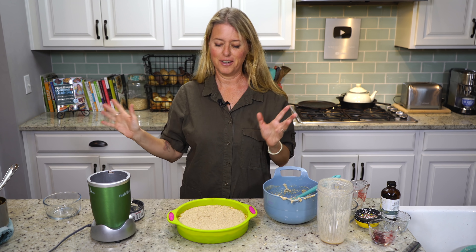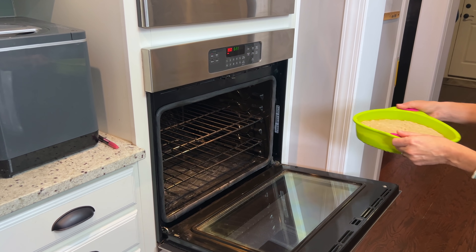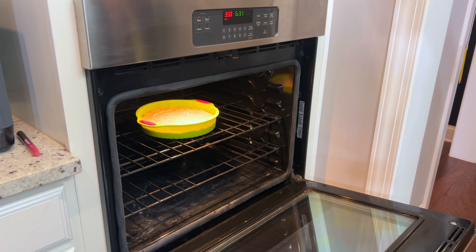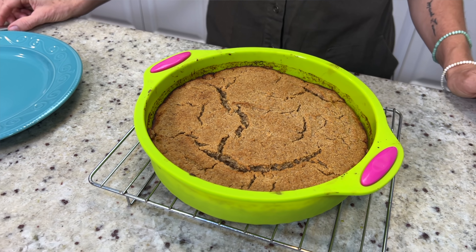That pineapple juice, you can see it's coming up around the edges a little bit — that's okay. That's all going to bake into the cake and it's going to leave a little bit of that syrupy-ness when you flip it over and it kind of oozes a little bit. The oven is at 350, so in it goes.